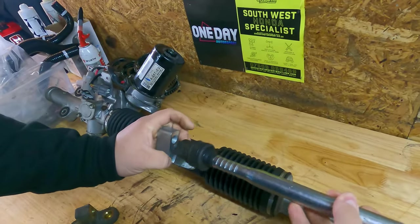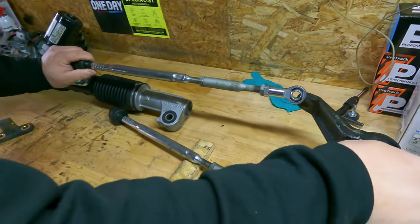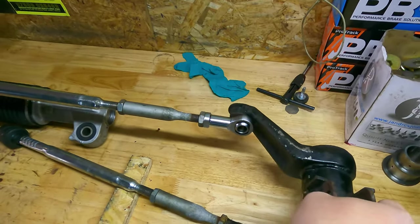What we're doing today is with the rack raiser, it obviously brings that point of contact up from the center and rather than going on top it actually goes underneath, so as you can see that will be a lot more straight.